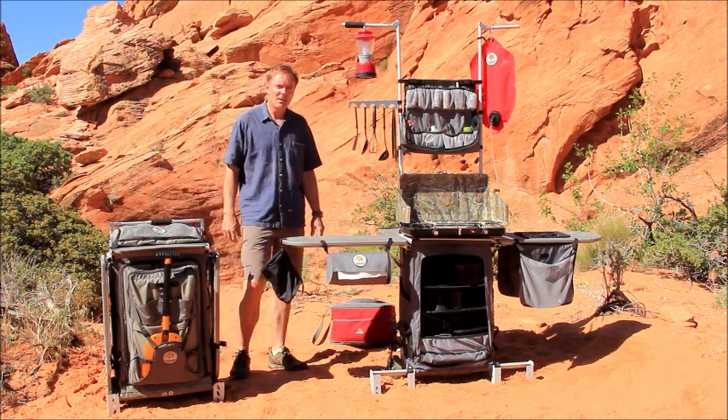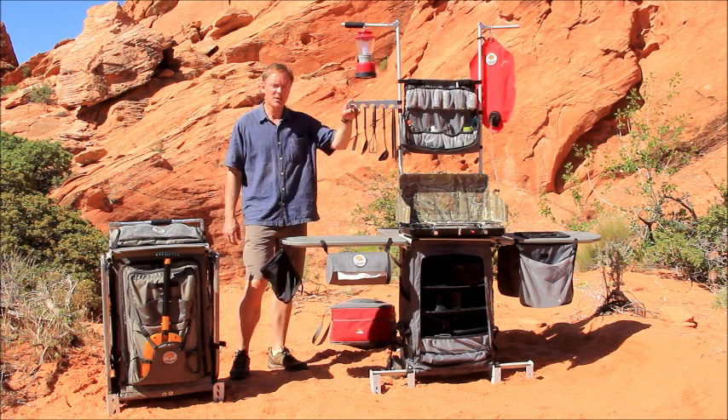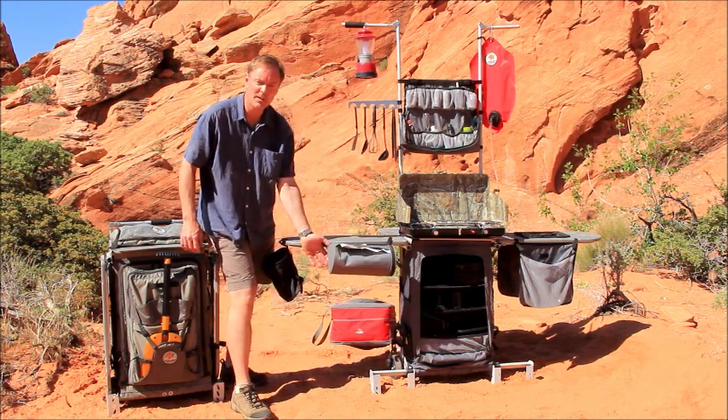The Grubhub also makes camping easy by including a number of features and accessories. It has a utensil rack for spoons and spatulas, a trash can to keep camp neat, and a paper towel holder that's weatherproof.